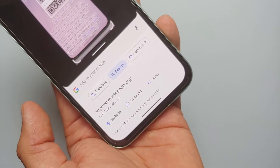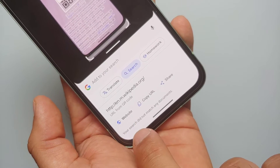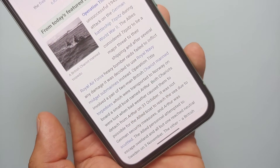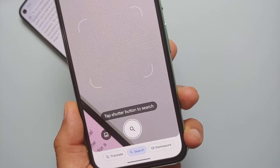Point it to the QR code, tap the shutter button to search, and there it is — it scanned the QR code. If you want to visit it, select 'Website' and it's going to open in the Chrome browser.